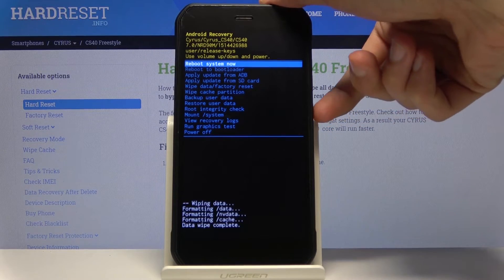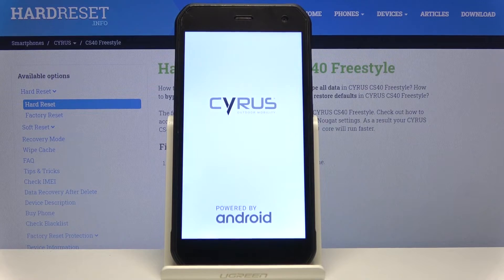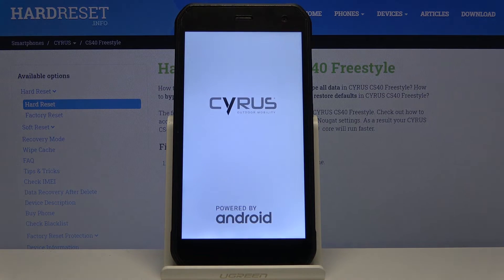All you need to do is press the power key once more and the device will continue the process in the background. It will take a little bit longer to turn back on, but once it has we should be greeted with the Android setup screen.